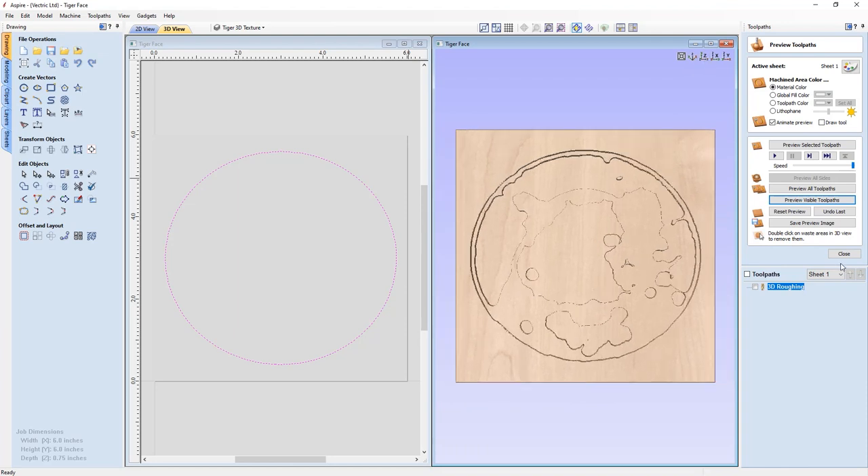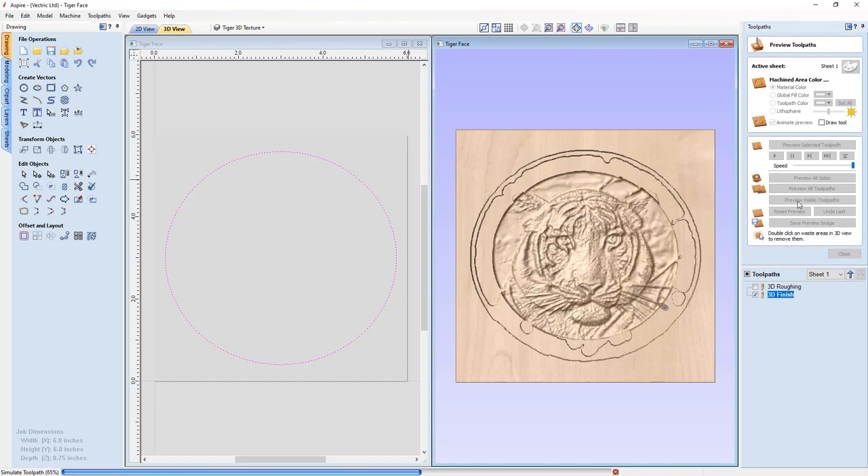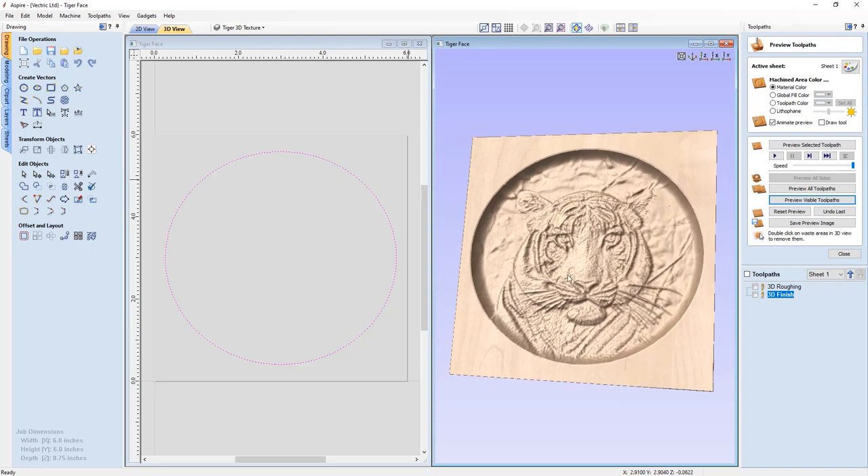Now let's create our finishing pass. We're going to use a one-eighth inch ball nose end mill, the same selected vector as before, with a boundary offset of zero. We're using offset tooling and a very slight step-over retract, so as the tool moves to the next circle in the toolpath it will lift up, go over, and plunge back down slightly — that lessens the chance of those radial lines you sometimes see. We'll call this 3D Finishing and calculate it. Let's preview our visible toolpath — that's exactly what I expected, looks really good.